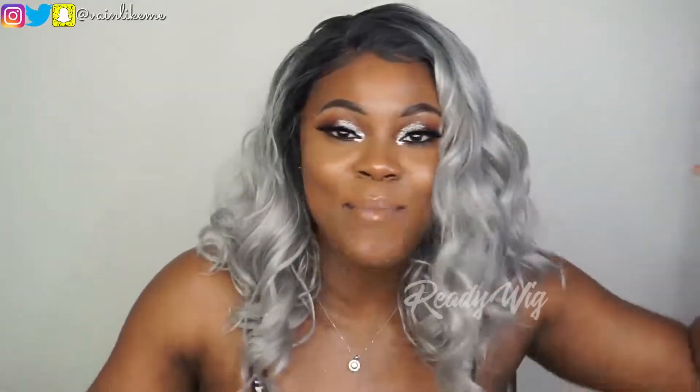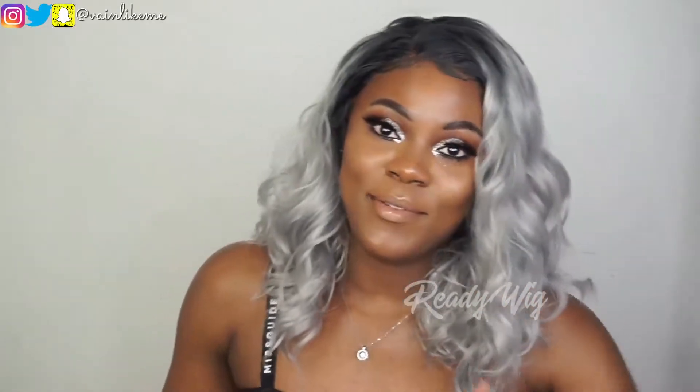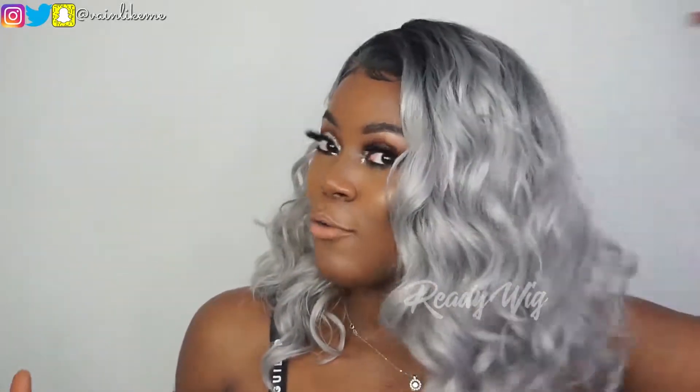I look like a whole different human being — I'm a brand new woman! I hope you guys love this wig as much as I do. I really love how flattering the color is. Never in a million years would I have thought gray would look this good on me. I love the waviness, I love the curls, I love how full the hair is — no complaints, no problems.